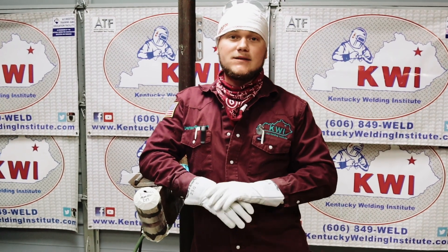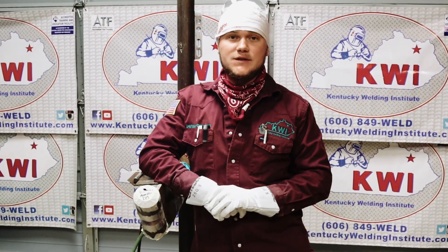Hey guys, Don Grayson with the Kentucky Wealth Institute. Today we're going to learn how to do a stainless 309 takeout monster. Stay tuned.